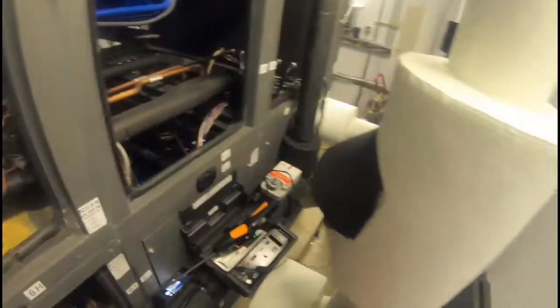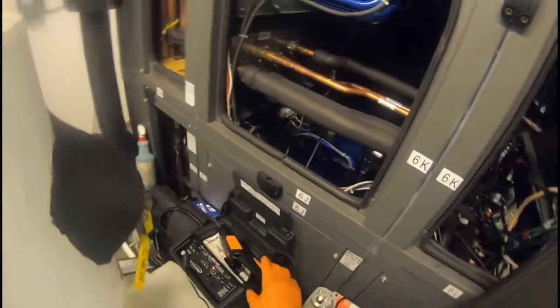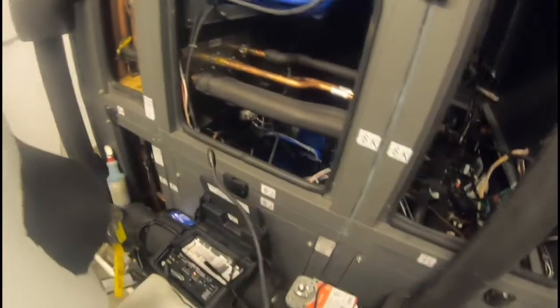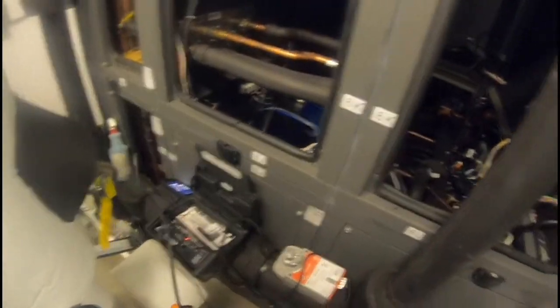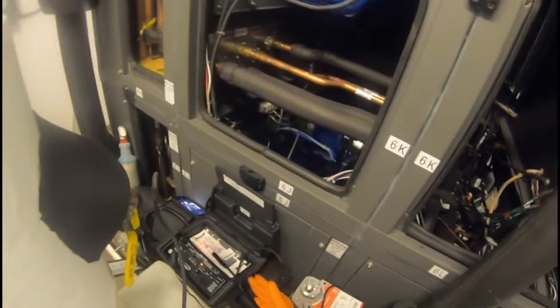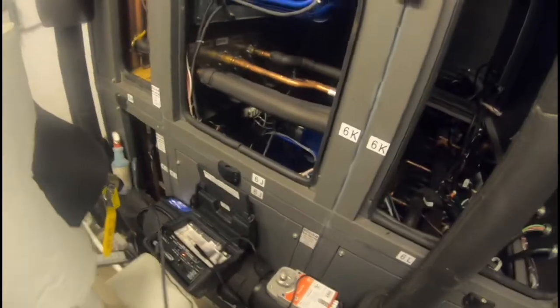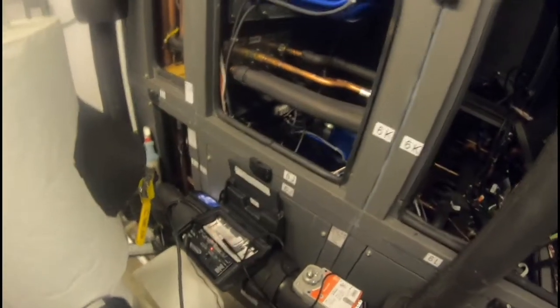It just leaked refrigerant out over time. As far as a clear winner between the leak detectors — I'm not going to say there is one. It's just preference. I have two leak detectors that I know work, and that's great. This one is more of a company unit and the Testo is my personal one. Both have proven they work, and that's what matters — having a leak detector that works.